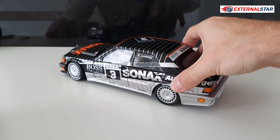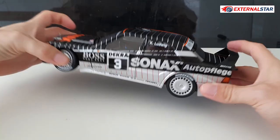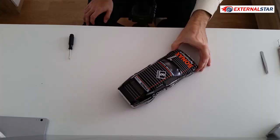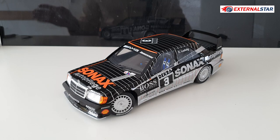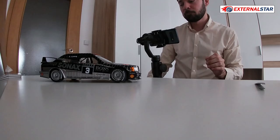Let me know in the comments if you like this Mercedes-Benz and if you would buy it for 44.95 euro — which is actually a very affordable price. For this price you'd normally buy Bburago or Maisto models, and in my opinion Solido is doing a slightly better job than Bburago in this price range. I hope you liked it as much as I did. Now it's time for the final rating.